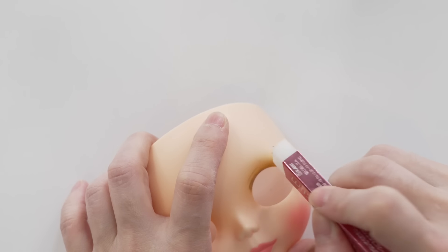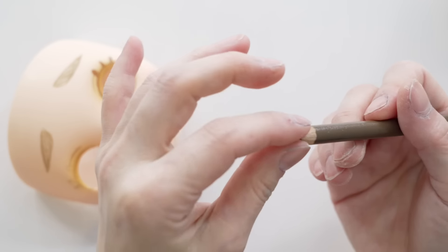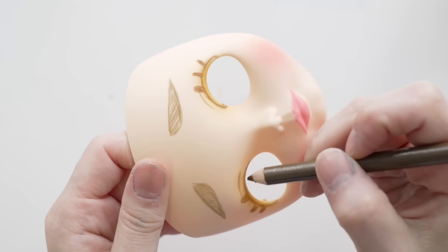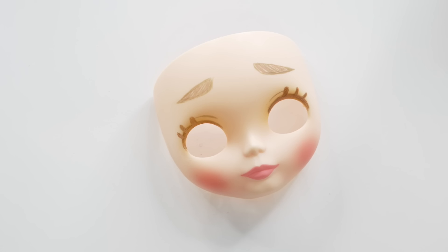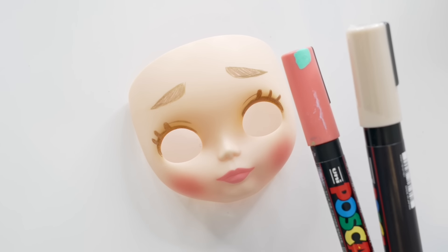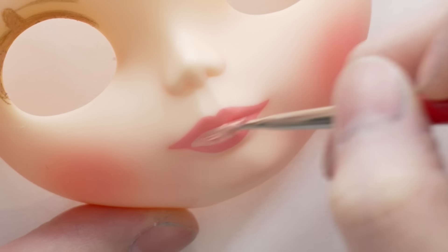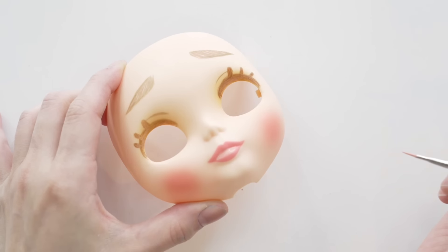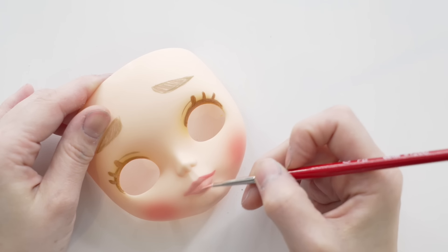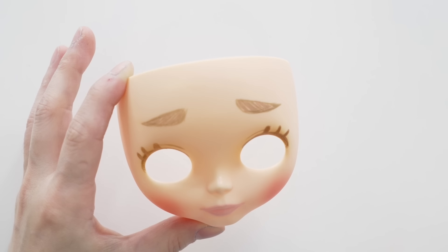I'll erase it a tiny bit — oh, it broke! I could just put it back. I'm going to lightly color it in. Lastly, I'm going to change the color of her lips using a Posca paint pen, mixing two colors together. I want to make her lips look really nude — I think this lip color is so pretty, I kind of want it for myself. She looks so cute! Face check.